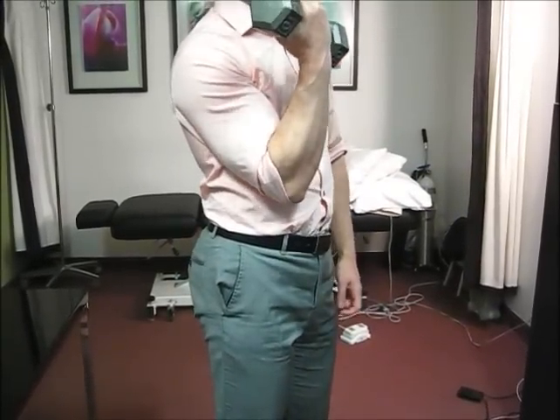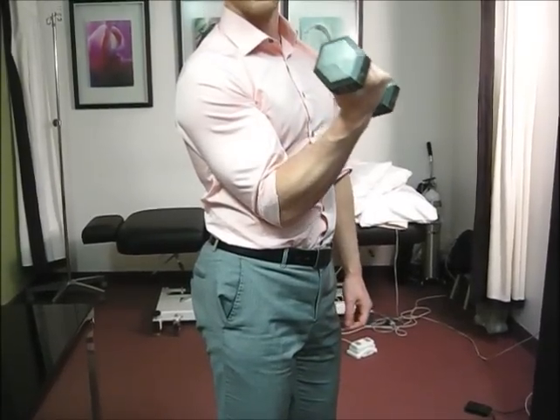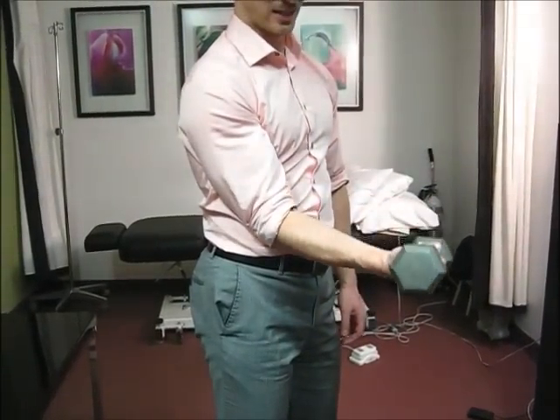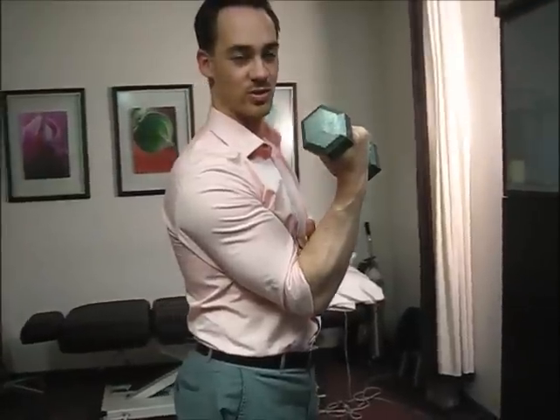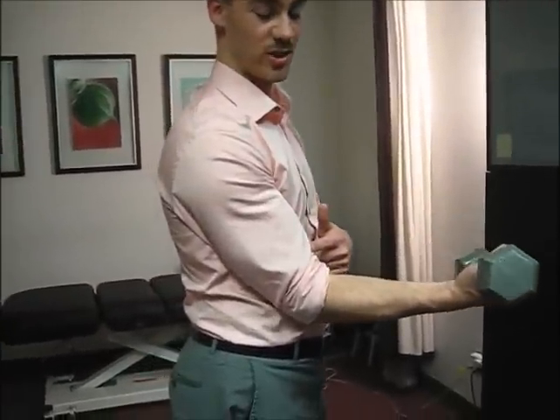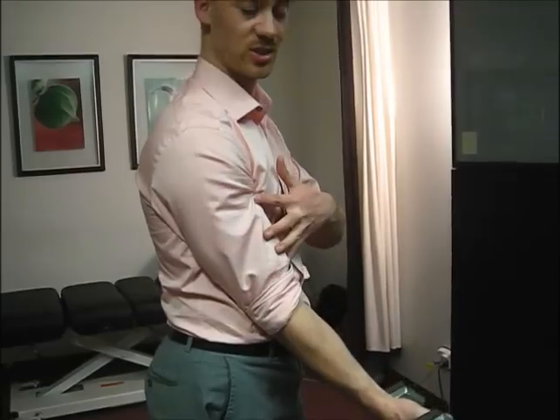And an eccentric contraction is the opposite — it's contracting the muscle while the muscle lengthens. So I started up top, my biceps muscle is short. As I go through the contraction and control the weight down, the muscle is contracting and the muscle is lengthening at the same time.